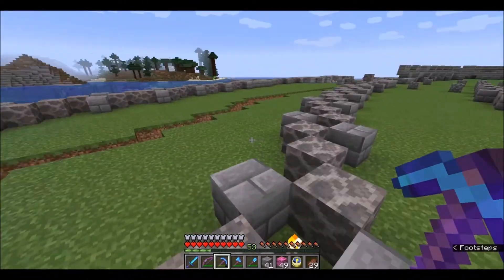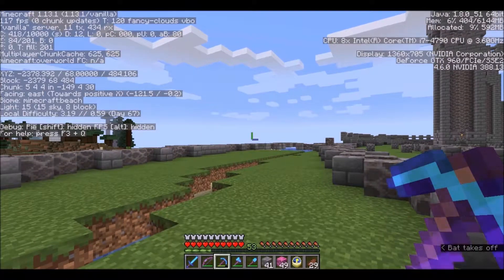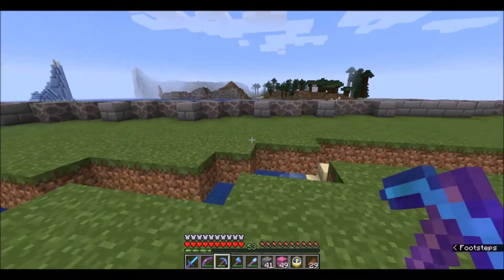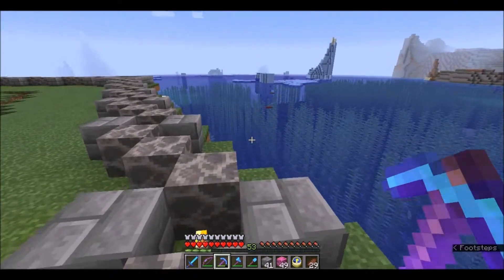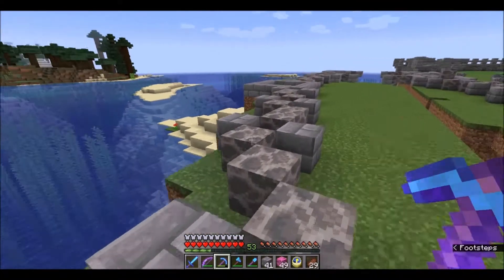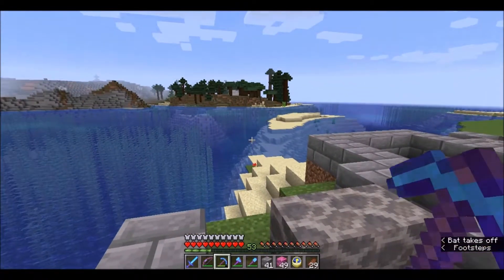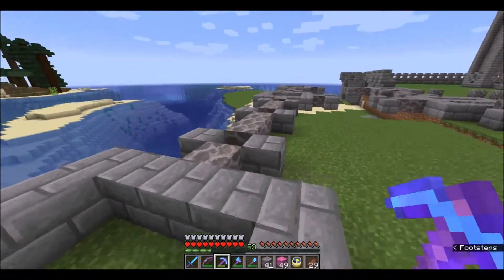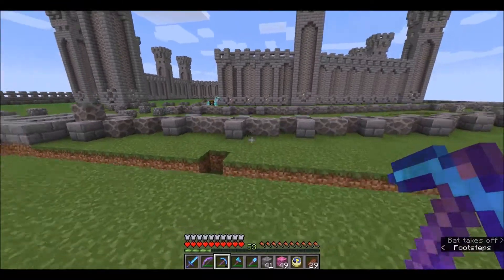We had to restart the server because we are now officially at version 113.1 — you can see it there in the top left-hand corner. So hopefully that means the server will be a little more optimized. I know we had a member of the server who was saying that they wanted to wait to do more videos until the new version came out, so hopefully that means we're going to get more videos from them now that 113.1 is officially up and running on our server.